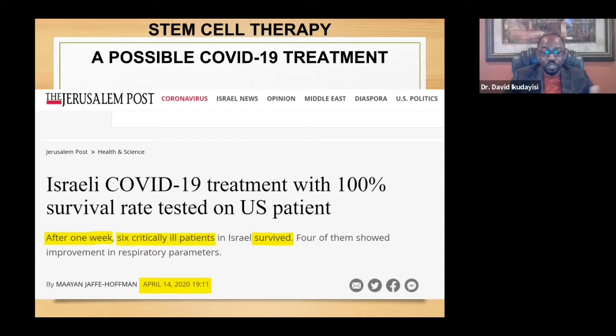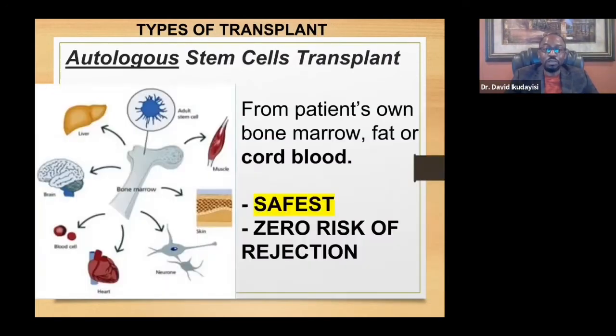A study published in April 2020 on stem cell treatment reported a 100% success rate in six critically ill patients with COVID-19 — all of them survived. That is the power of regenerative medicine.